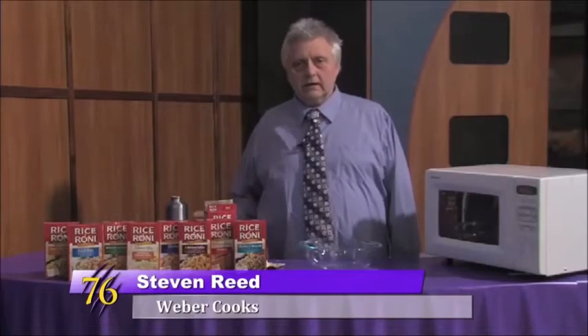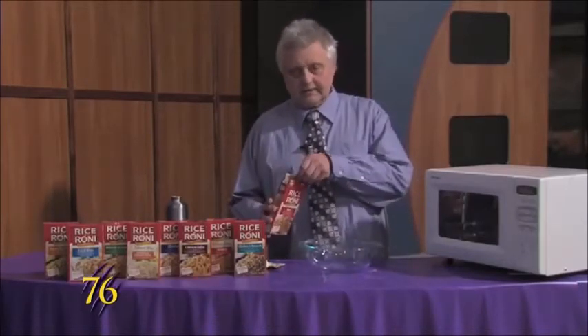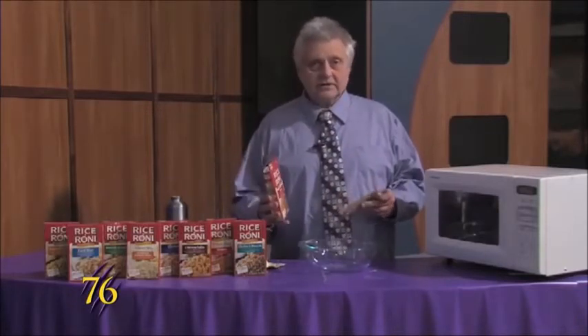Hello, Wildcats. This is Weber Cooks. Today we're making a rice dish that is really easy to make, and there's different flavors that you should give.